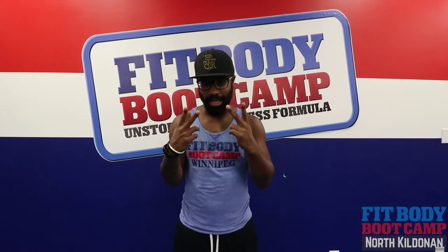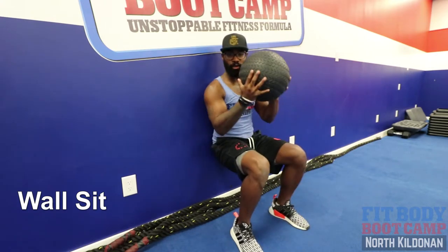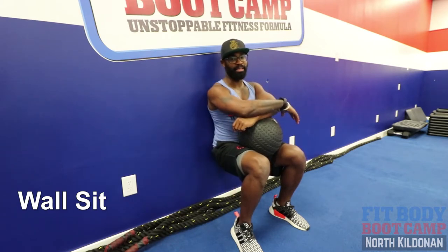All right you guys, we're on to exercise number two — a wall sit. While doing that wall sit, I want you guys to go extra hard. Find some weight, something to prop on those legs. Make sure those legs are at 90 degrees and just relax for 30 seconds.